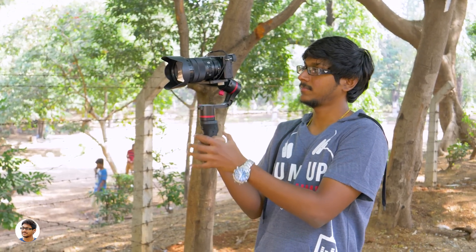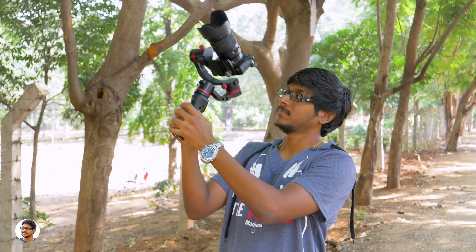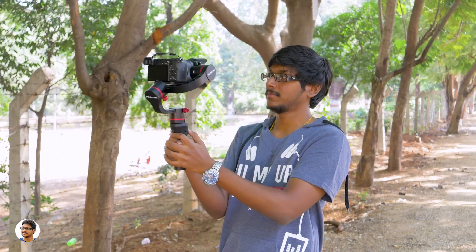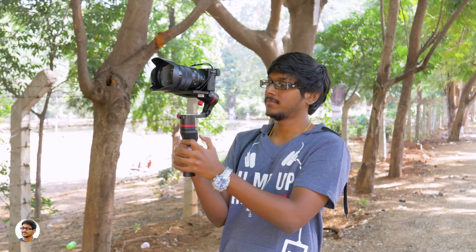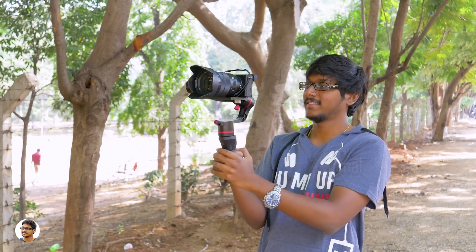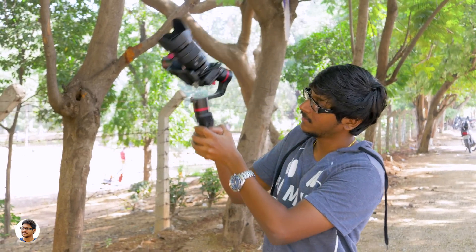By pressing the mode button twice, it enters the semi-follow mode, where the camera tilts and pans following the movements of the handle, while the roll axis is locked. You can also control the camera movements with the joystick. By triple-pressing the mode button, you enter into full lock mode, where the camera is fixed in one position and all three axes are locked — no matter how you try to move the gimbal, the camera is always fixed in one direction. But again, using the joystick, you can control the camera. By pressing the mode button four times, you enter into full follow mode, where the camera pans, tilts, and rolls exactly following the movements of the gimbal — you can get some amazing shots in this mode.